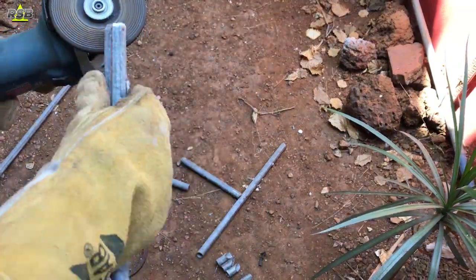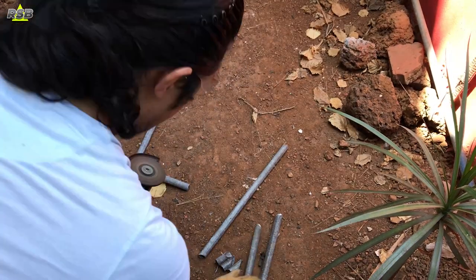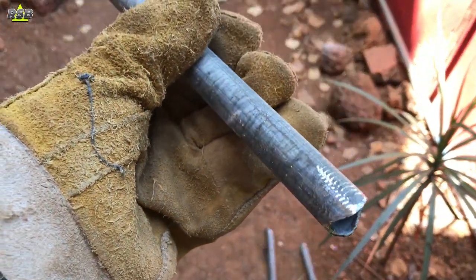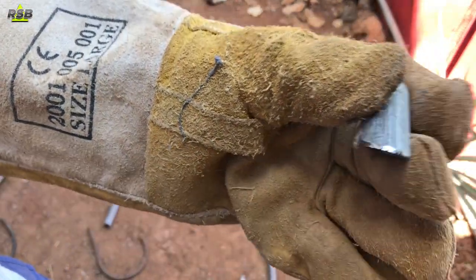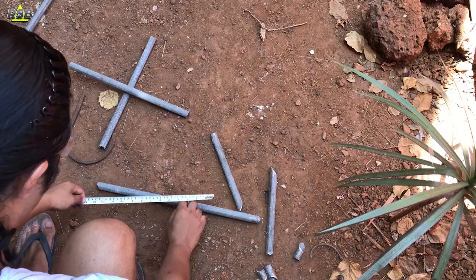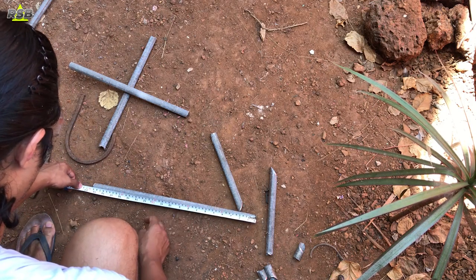Wherever I will be doing the welding, I will use a grinder and grind it a little bit so that the metal gets exposed and the welding job gets easier. As you can see, after doing the grinding the metal is shiny and exposed on the edges. The base pipe is 50 centimeters long, so I will take the midpoint at 25 centimeters and mark it.